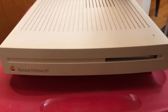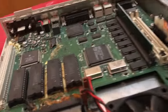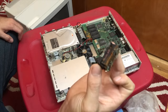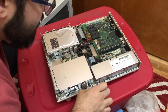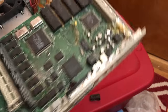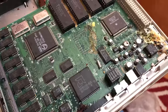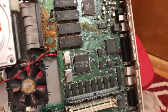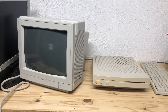Now that everything is unboxed, let's focus on the computer. Unfortunately this Performa does not work, and I knew that when I purchased it. The culprit is pretty clear — this battery has just exploded and leaked. Next to the PDS slot is the worst of it. I don't think this is fixable, and if it is, it's probably not going to be worth it. I would not even know where to begin. At least the back looks pretty clean. That's the bad news, but the good news is everything else looks pretty good and even the outside of the computer seems fine.